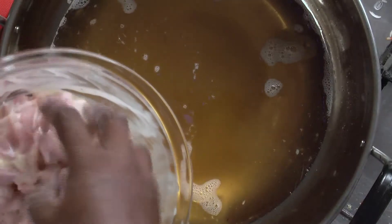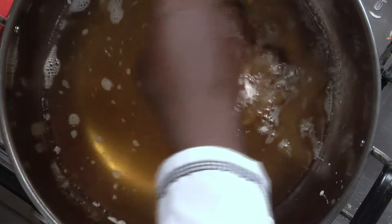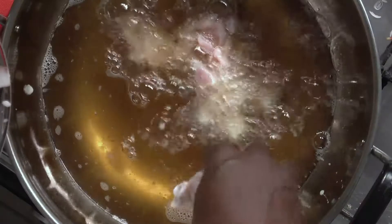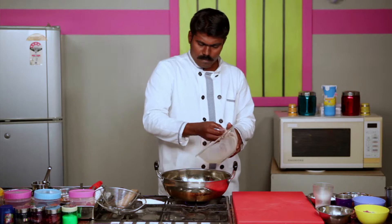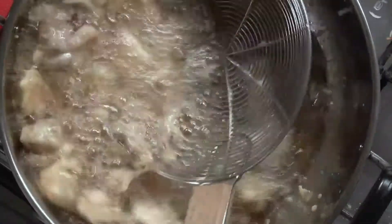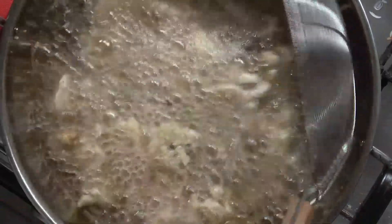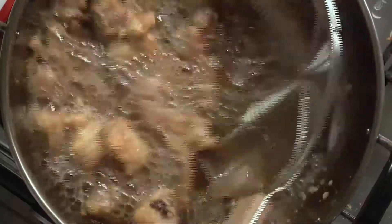The oil in the pan is heated up. We are going to fry the soaked chicken now. It should be fried in medium flame — only then it will get fried evenly. As soon as it turns golden brown like this, we can take it out.